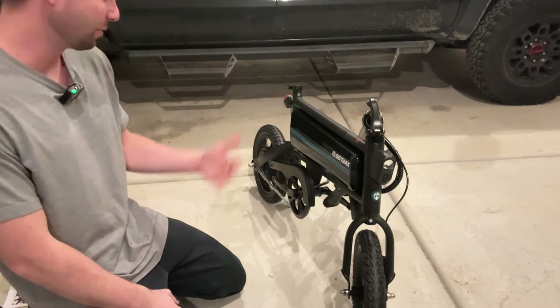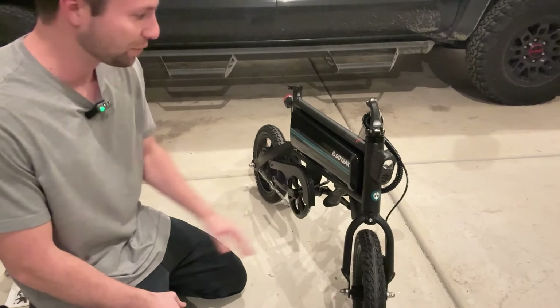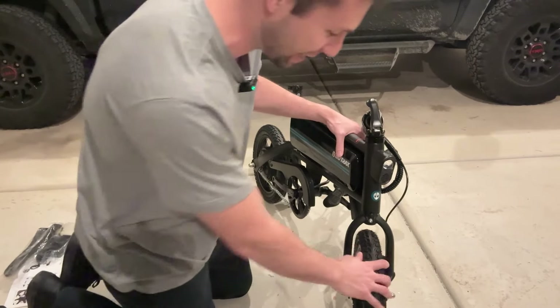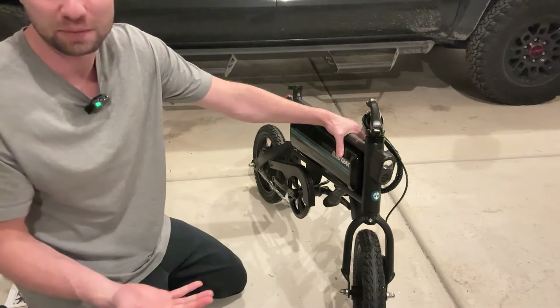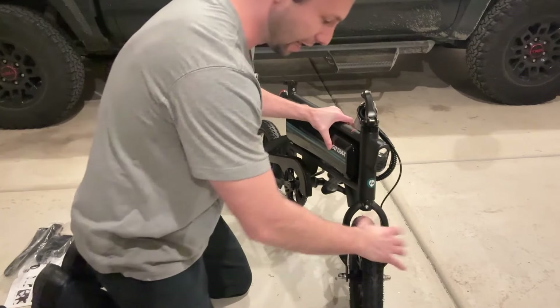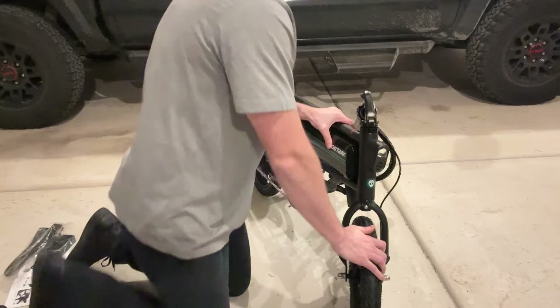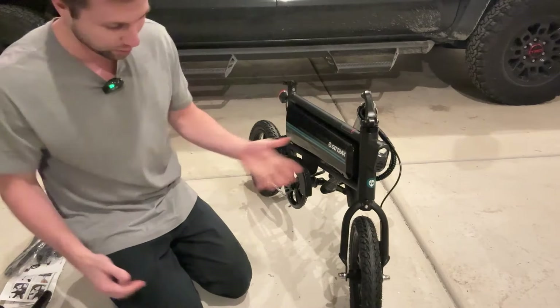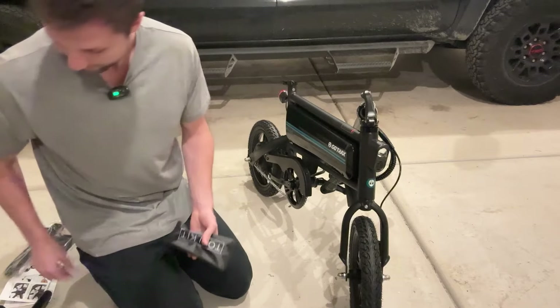Today we are going to be assembling, reviewing, and telling you everything you need to know about this GoTrax electric bike. I just got this out of the box and this is basically how it comes. I did go through and put the front tire on — that's the only thing that wasn't already assembled. I started assembling and realized I should record this while doing it.